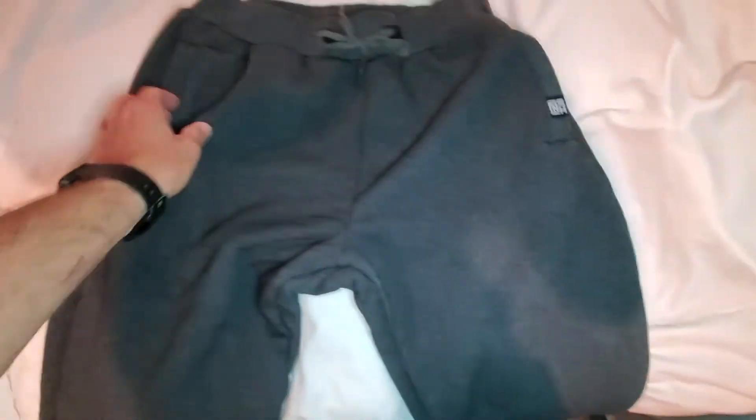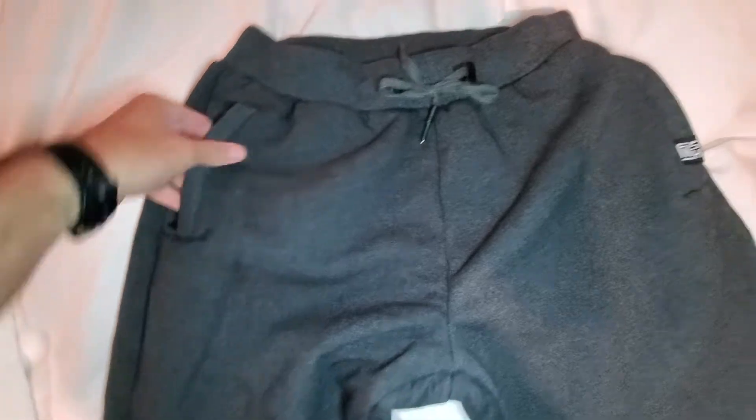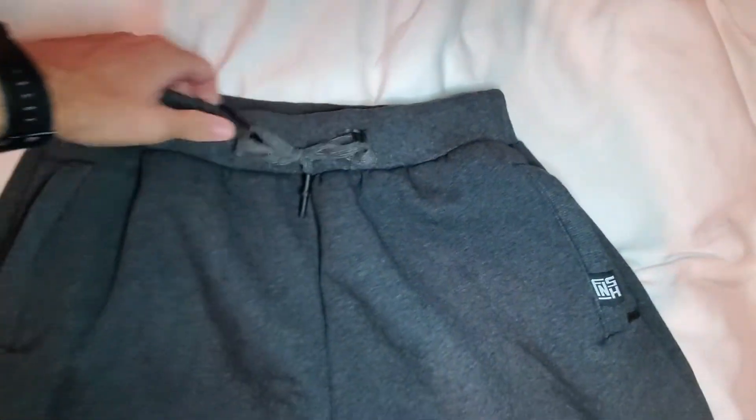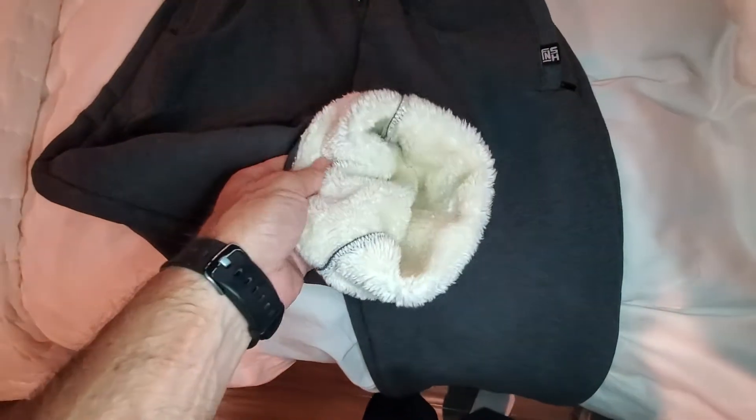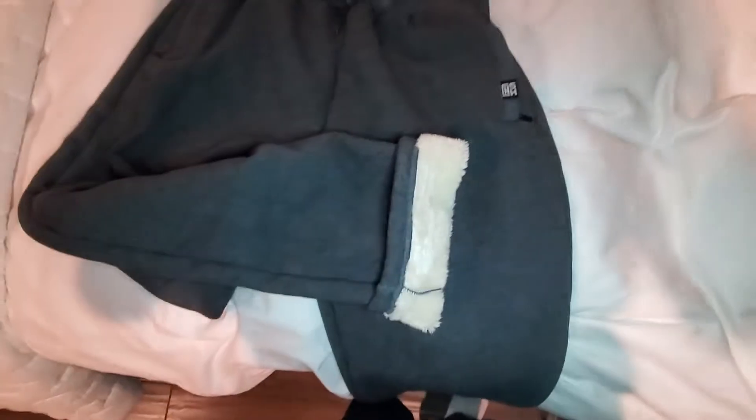I usually don't use the back pocket, but I do use the front pockets. Just note it gets real tight in the waist, so size accordingly. I do love how warm they are — they're fantastic. Let's try them on for you.